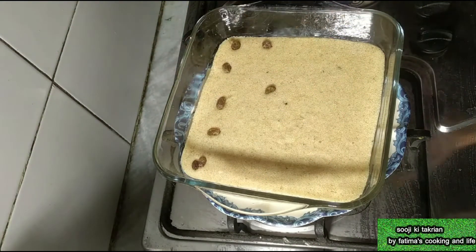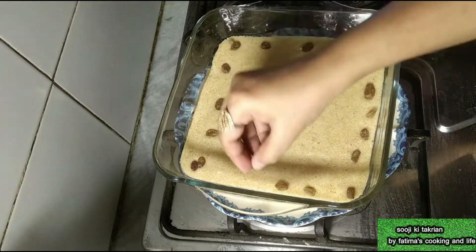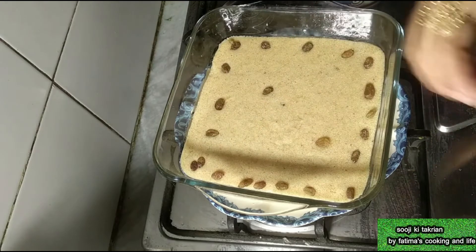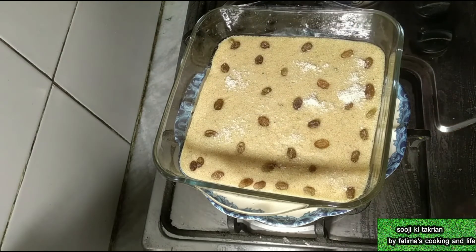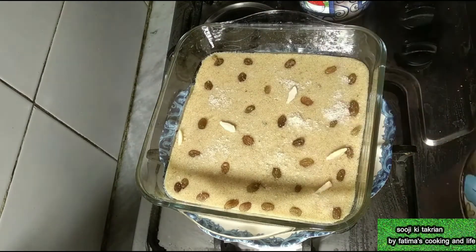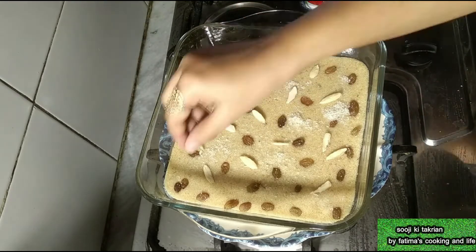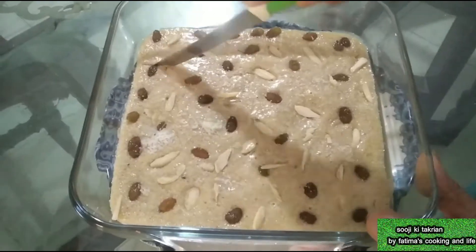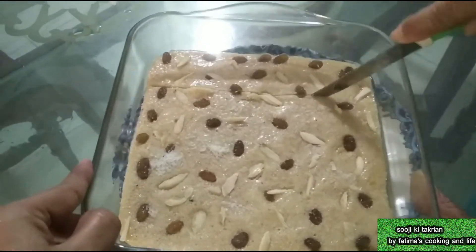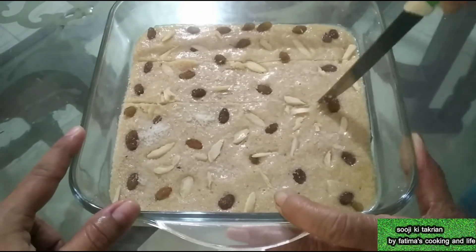It is not too hard just yet — at this time it is warm. After it cools down you can easily eat it. I am keeping it to set for half an hour. I have made a very beautiful decoration and garnishing — adding a little powder on top and giving it a nice design shape. Press it lightly so that it sets properly in half an hour.